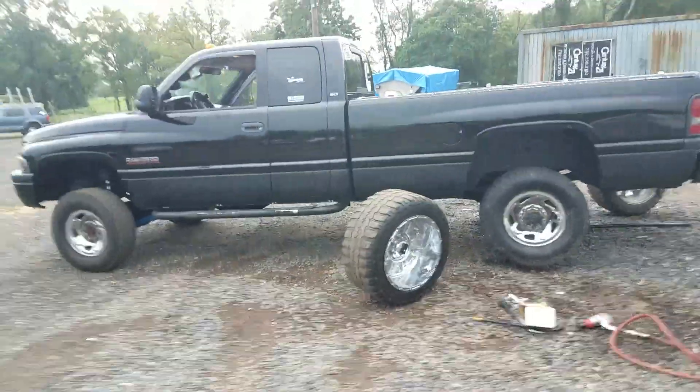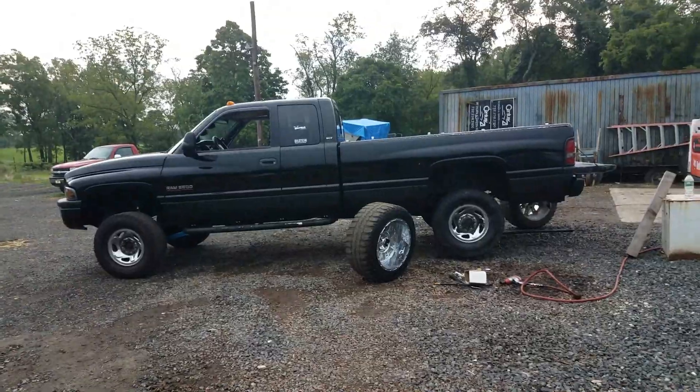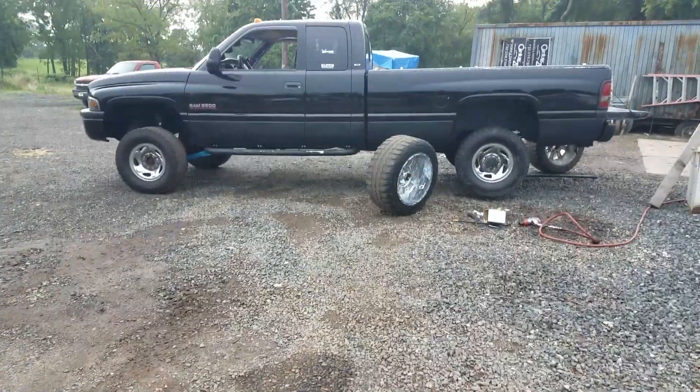I do have the center caps by the way guys, so don't worry there. It really doesn't look too bad — just kidding, it looks like garbage in comparison to the 20x12s, but what are you going to do.